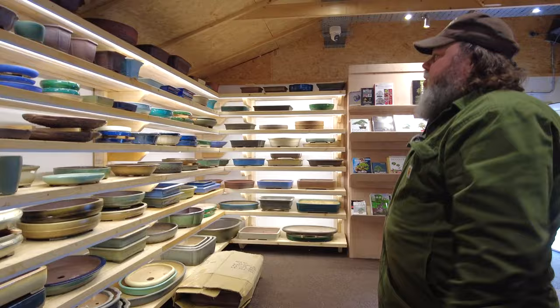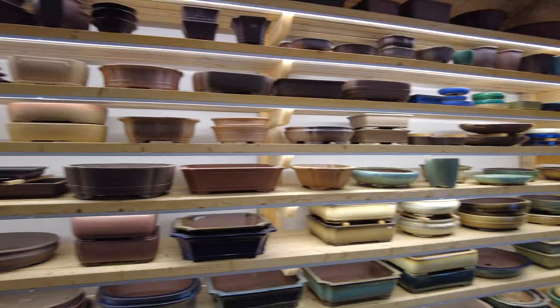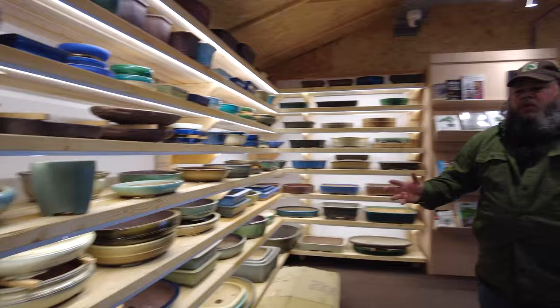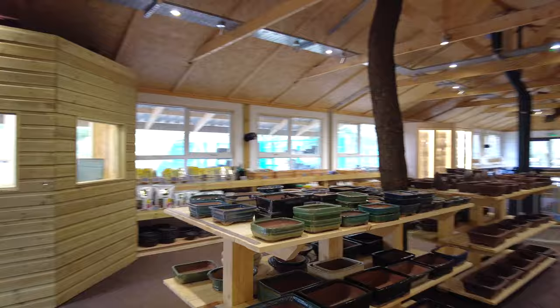This pot display, since we refurbished the shop, is just the biggest and best pot display in the UK for anyone that's looking for pots. We've got the biggest range.